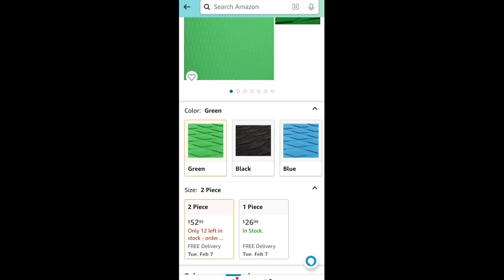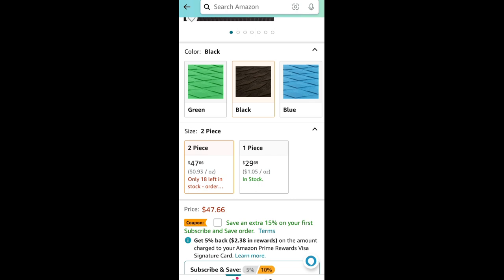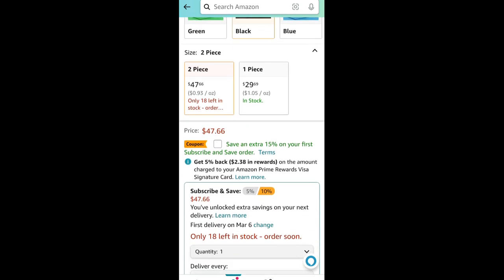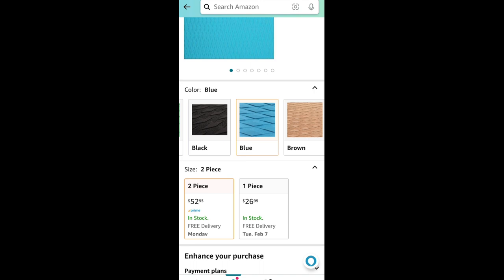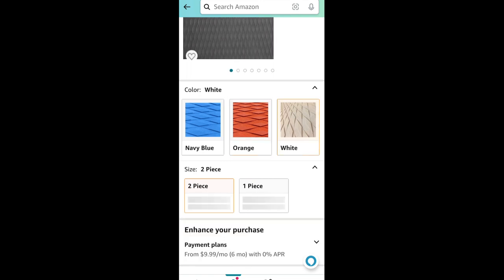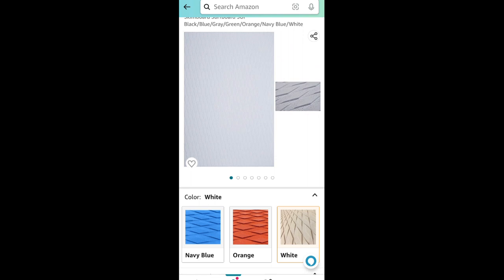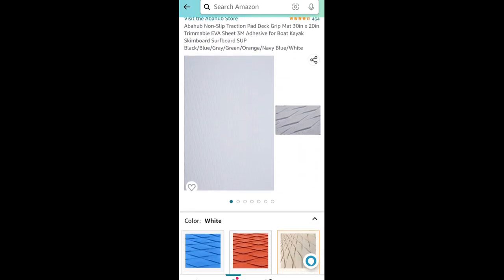These options are always changing. You can do a subscribe and save and then cancel the next month to get an extra 15% off your order. Depending on what color you want, you may find better deals, better prices, and better customization for your board. Definitely utilize all these options for your benefit, or if you find a totally different brand that you prefer, go for it. Make it your own.